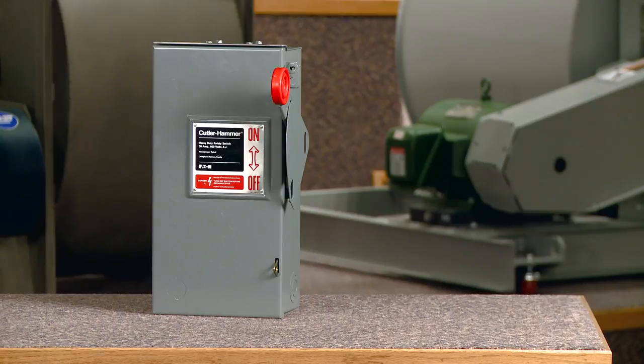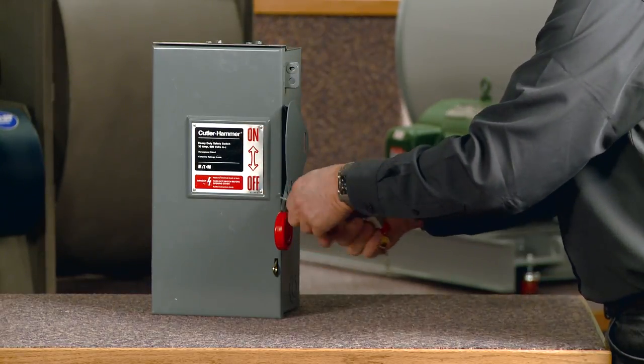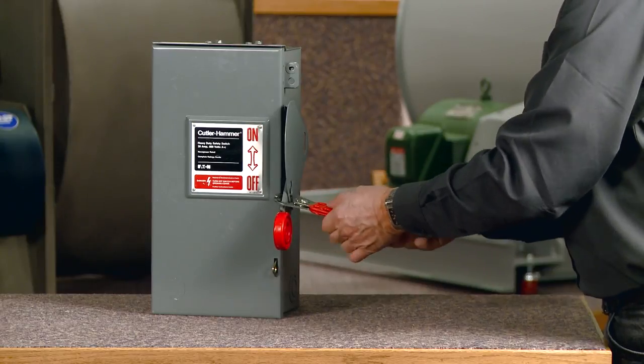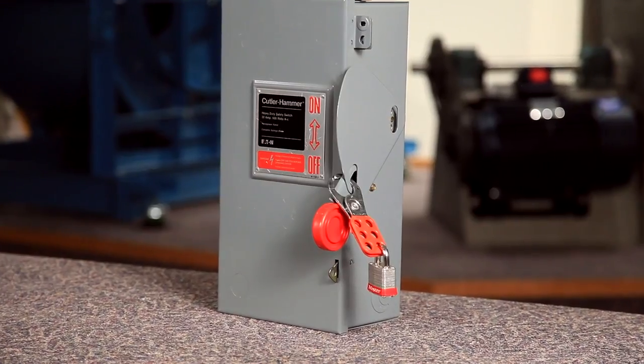Before you begin work on your fan, follow all lockout, tagout safety procedures. Make sure your fan's electrical power supply is shut off and fully locked out before you proceed.